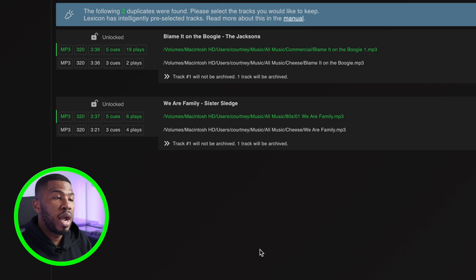After scanning my entire library, you can see it found two duplicates. When a duplicate appears, it shows the format type, the bit rate, the track length, how many cue points have been set, and how many times that track has been played. You can determine which one to delete by looking at the one that's least played — if you're playing the top one 19 times, obviously that's the one you mainly use. Lexicon is quite safe, so it won't actually delete the track right away.